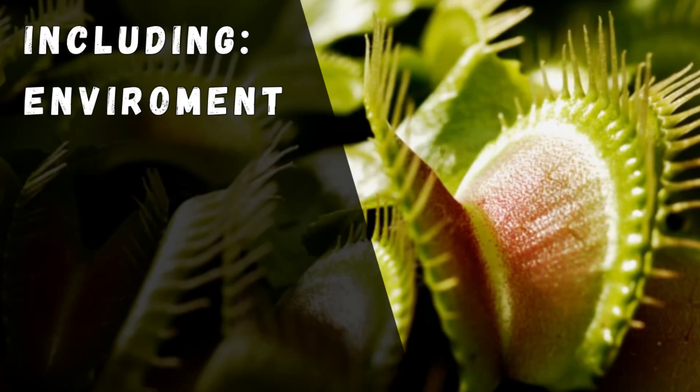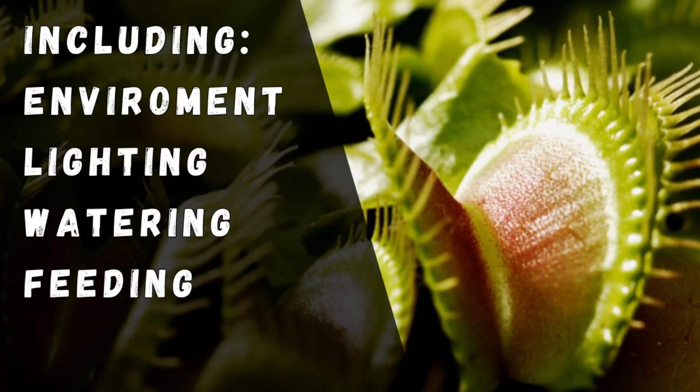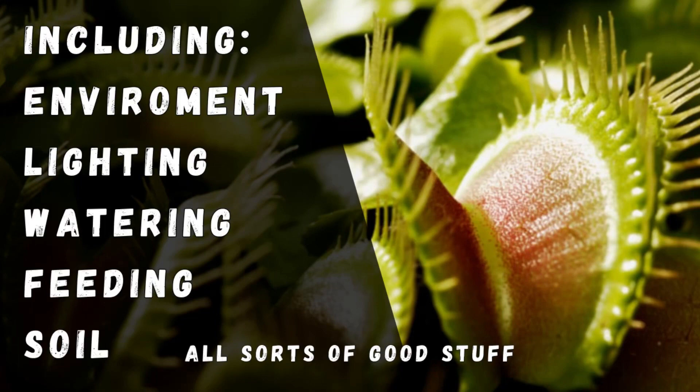Welcome to the channel guys. In this one we're going to be talking about Venus flytraps and going over their basic care requirements, including environment, lighting, watering, feeding, soil, and all sorts of good stuff.